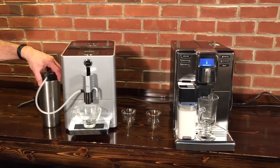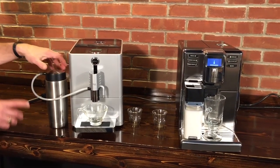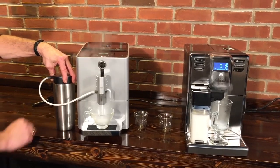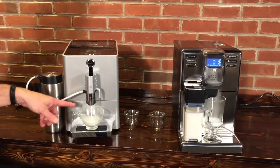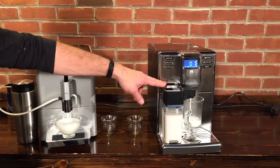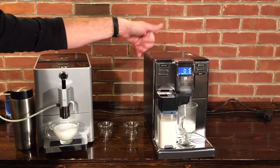They have different ways of getting the milk in there. We have a separate carafe here, and if you buy it from Whole Latte Love, most often this comes with the machine. It's a 20-ounce thermally insulated carafe. Our milk is coming on both machines. Over here it's a detachable carafe, so you pull this out of your fridge, attach it to the machine, press your button, make your drink.